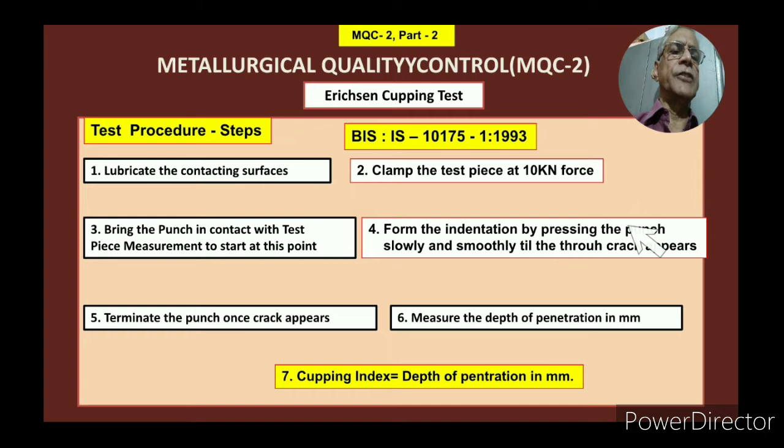Form the indentation by pressing the punch. You have to press slowly and smoothly until the through crack appears. If you press it with a jerk or in a hurried way, then this reading will not come correctly, and the sheet may come out of the fixtures. So you have to press slowly and smoothly. Then, terminate the punch once the crack appears — when you can see through the mirror using the lamp that the crack is there, remove the punch and measure the depth of penetration, since in that machine it is all graduated. You can measure to what depth it has gone inside until the crack appeared.